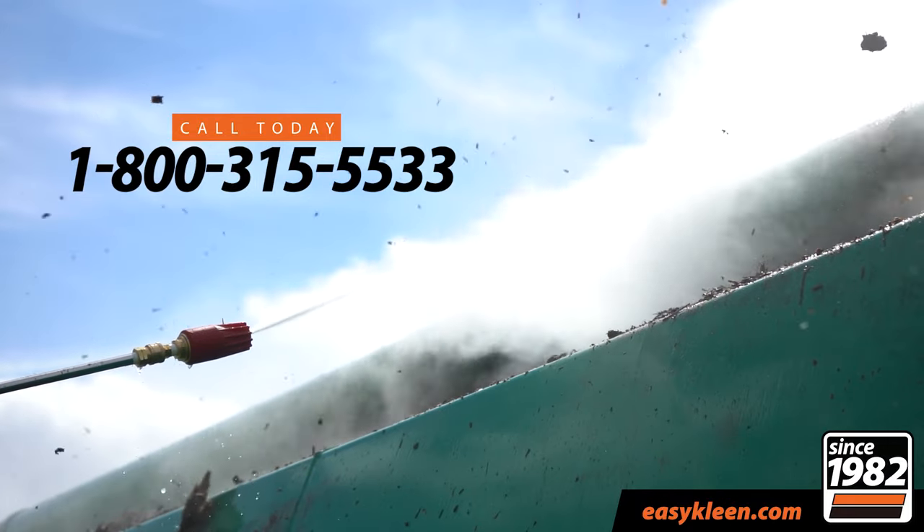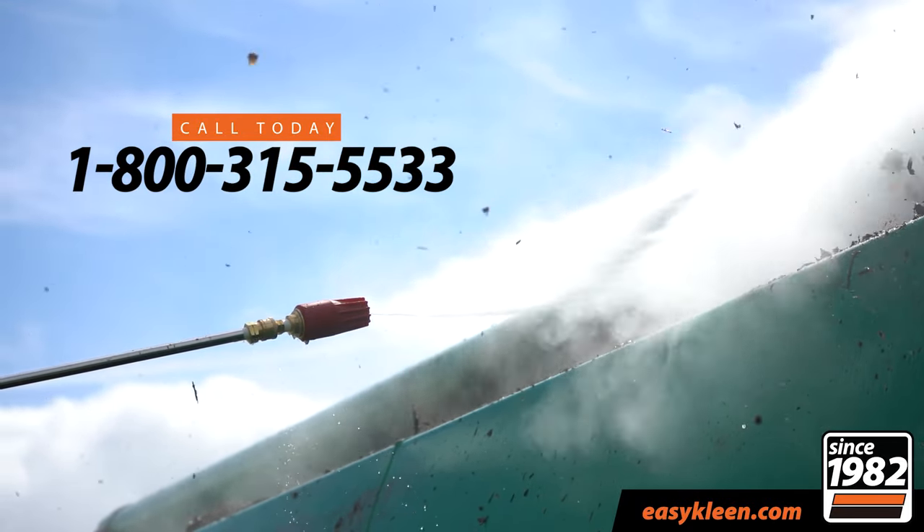Give us a call today: 1-800-315-5533. We'll be more than happy to help you.